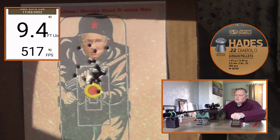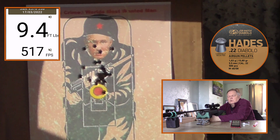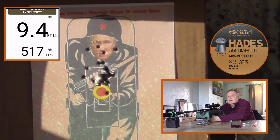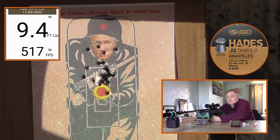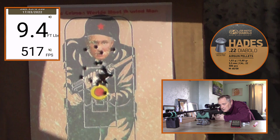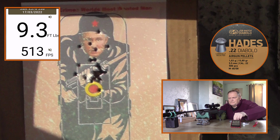9.4. Putin was actually called a war criminal last night by Biden, and he definitely is. He's responsible for this war — they bombed a theatre full of kids yesterday. I think if his own country sees what's happening, he'll get pushed out anyway. I'm going to do some shots on him now, aiming just under his chin so it should hit the target. 9.3.